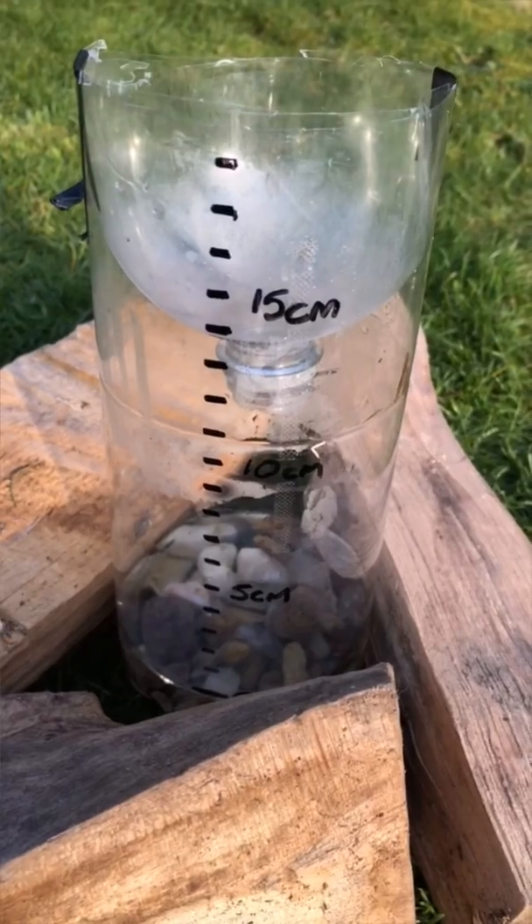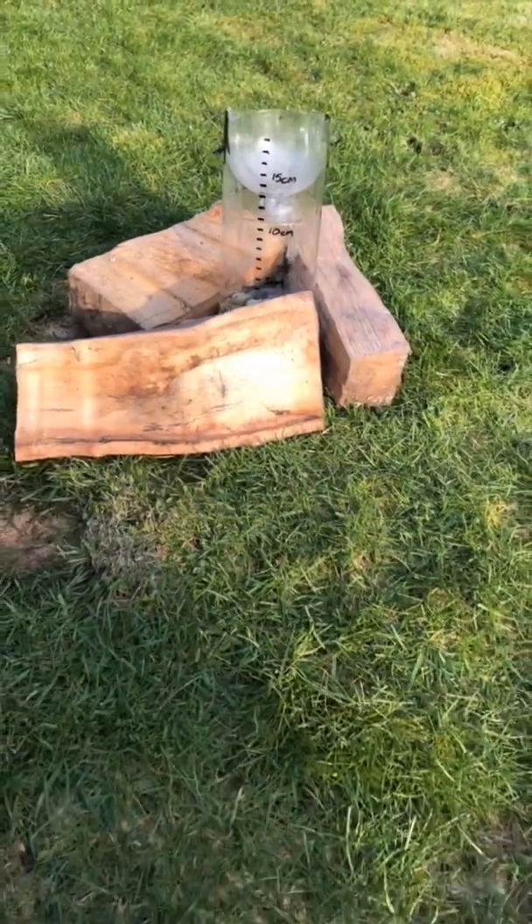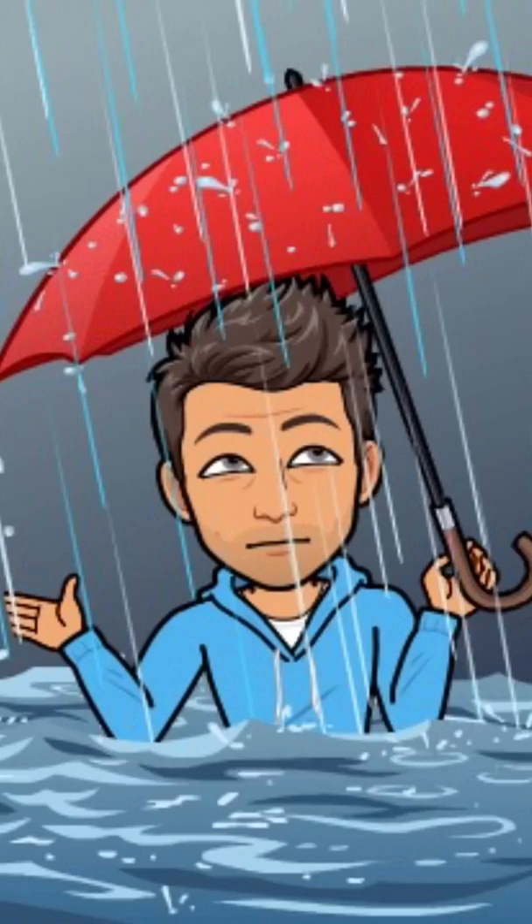In our first video I thought we'd have a look at how to make rain gauges, and this is something we can all do. All we really need is a two-litre bottle, so make sure you've got one of those at home. We'll make them, pop them out in our gardens, and over the coming weeks and months we should see quite a big difference, especially between the north and the south of the country.